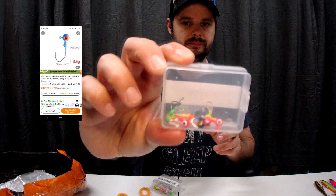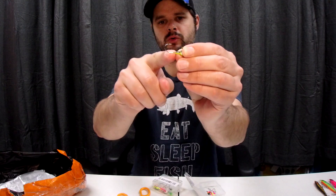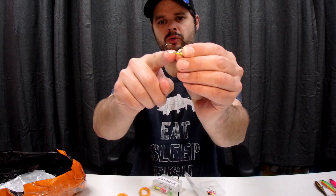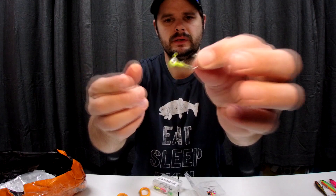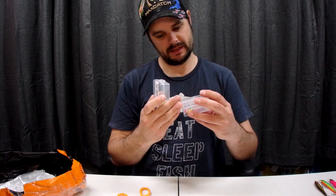To go with those, I got some jig heads, and I'm pleased they came in a little box. Correct me if I'm wrong but I think this hook type is called a sickle hook. I've also got the next size up — they were cheap, maybe three dollars each, with ten of each. The weight is 1.75 grams.